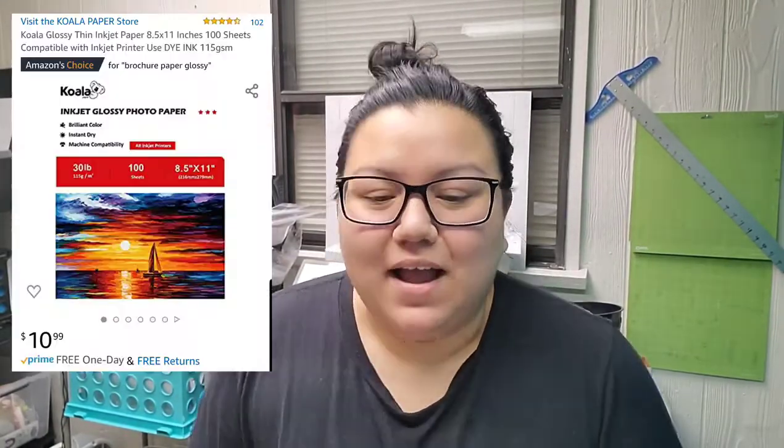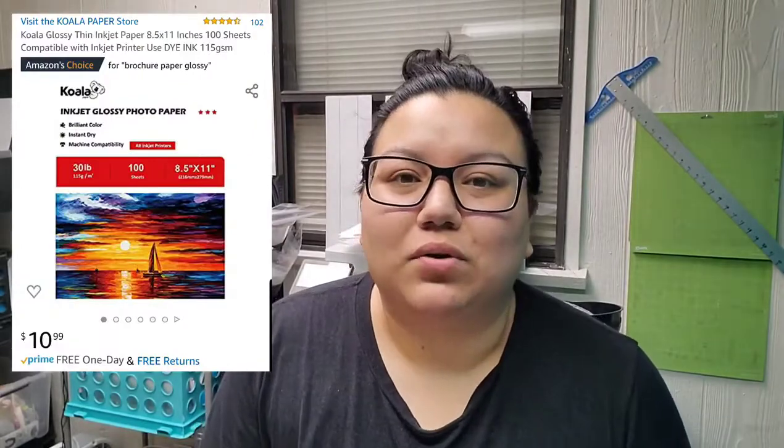Hey guys, it's Adriana. I'm just making a super quick video to talk about this Koala brand glossy paper that I'm using. I posted a short little highlight of it on Instagram and on Facebook just to show the insane amount of glossiness to this paper, and right away I was flooded with messages — people wanted more information on this paper. I've been wanting to review it for a long time, so this is what that is.